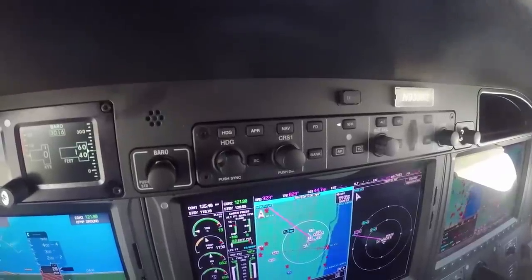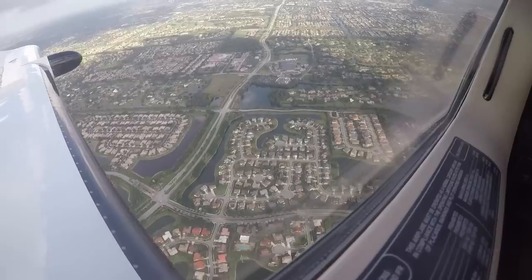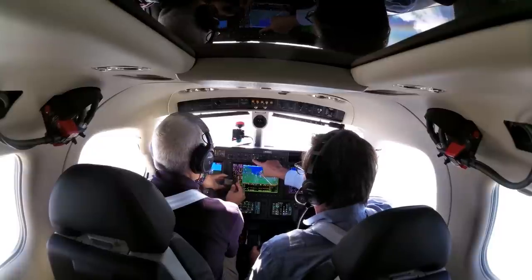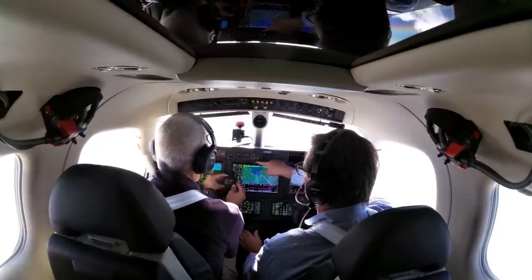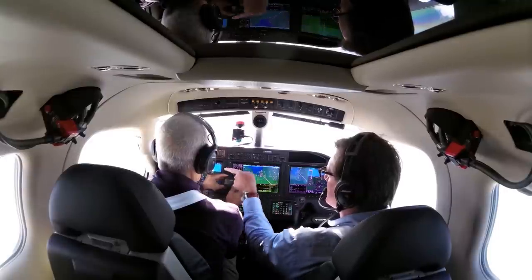Worth mentioning is we also have a level button up on the panel above the autopilot. You can use it anytime — if you feel you are starting to be disoriented, or if a copilot or passenger thinks the airplane is doing some weird stuff, the level button is going to keep the aircraft level until you do something else.